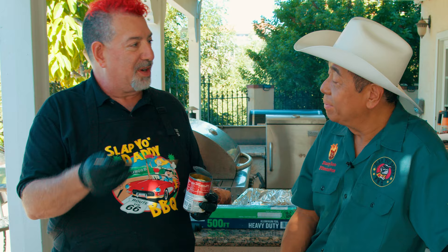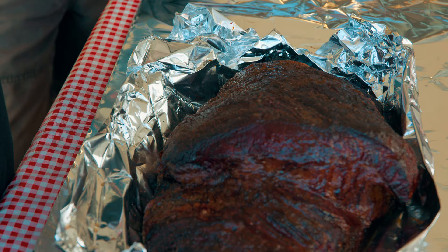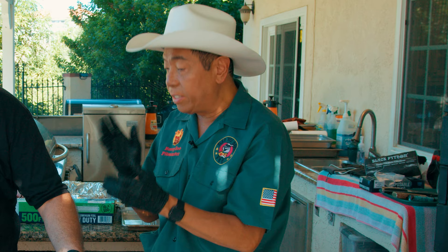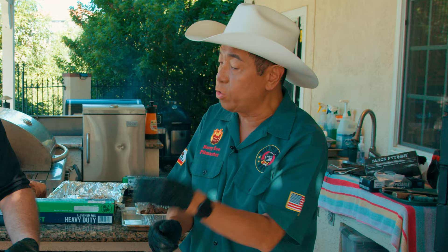The question comes up: if you finished one brisket in the oven and one in the smoker while wrapped, would you be able to tell the difference? Let me break it down. Number one: paper versus foil. Competitors use foil because they use a mop to rehydrate. Paper is not waterproof, so if you pour liquid on paper, it will leak until the fat coats the paper and makes it watertight. Competitors use foil. Backyarders and restaurants tend to use paper.